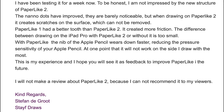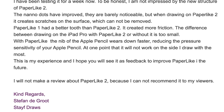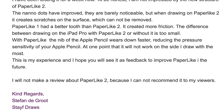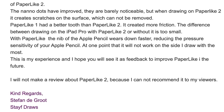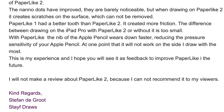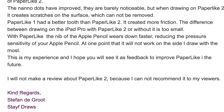'Paperlike 1 had a better tooth than Paperlike 2 — it created more friction. The difference between drawing on the iPad Pro with Paperlike 2 or without it is too small. With Paperlike, the nib of the Apple Pencil wears down faster, reducing the pressure sensitivity of your Apple Pencil to the point that it will not work on the side I draw with the most. This is my experience and I hope you will see this as feedback to improve Paperlike in the future.'